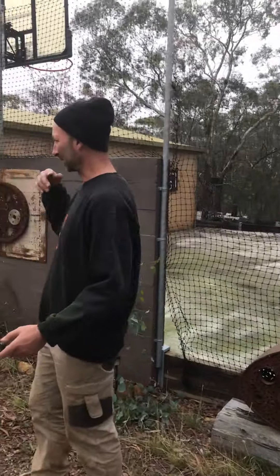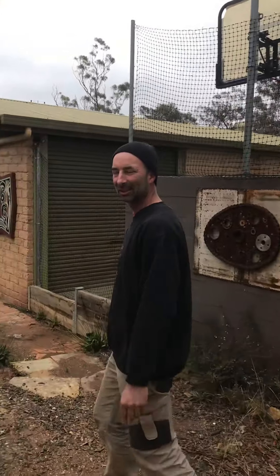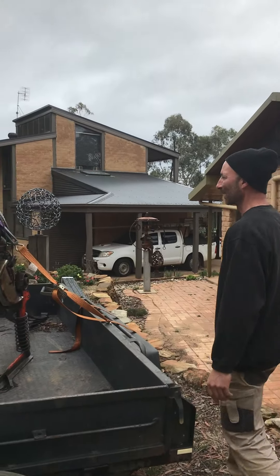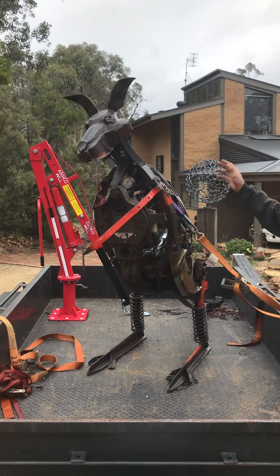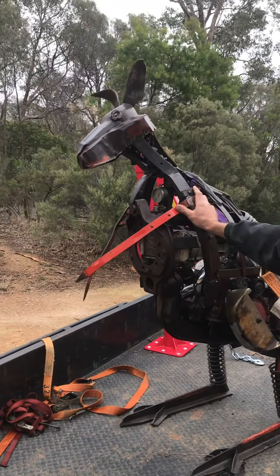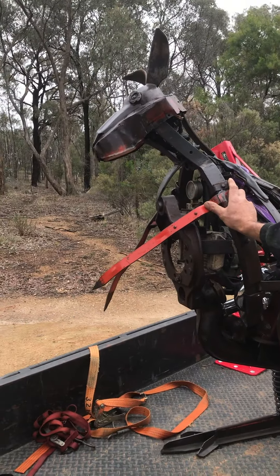We've just done a bit of a loop of the studio. And here's this guy here — we were going down to the Melbourne Flower and Garden Show but that got called off, so I hired a crane from a trailer and we took him down to the local oval a couple of nights ago and got some photos with him.